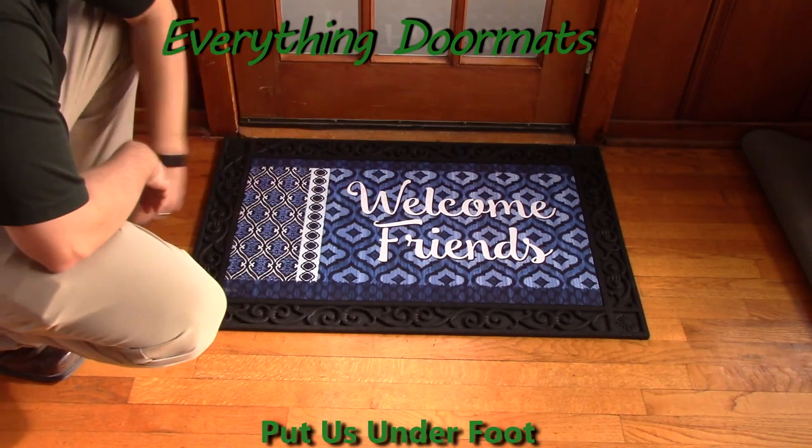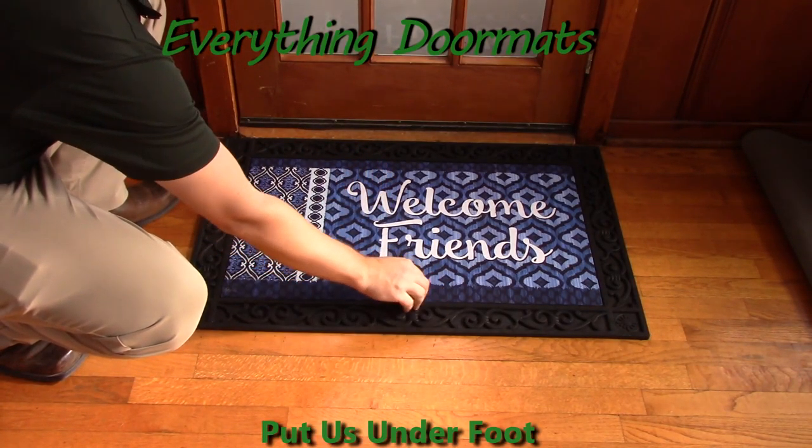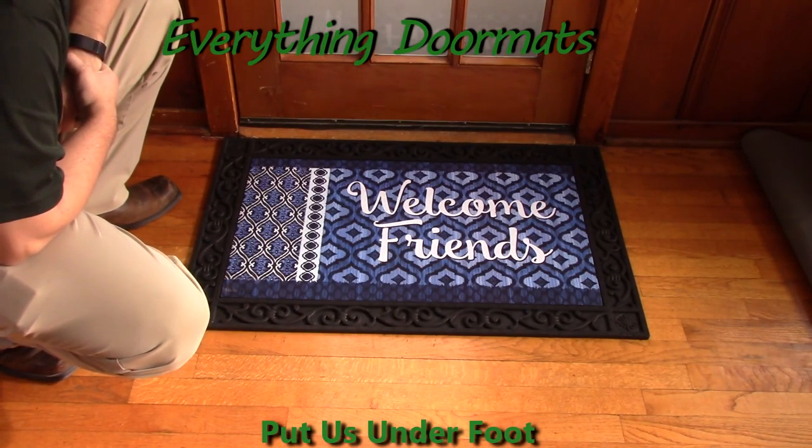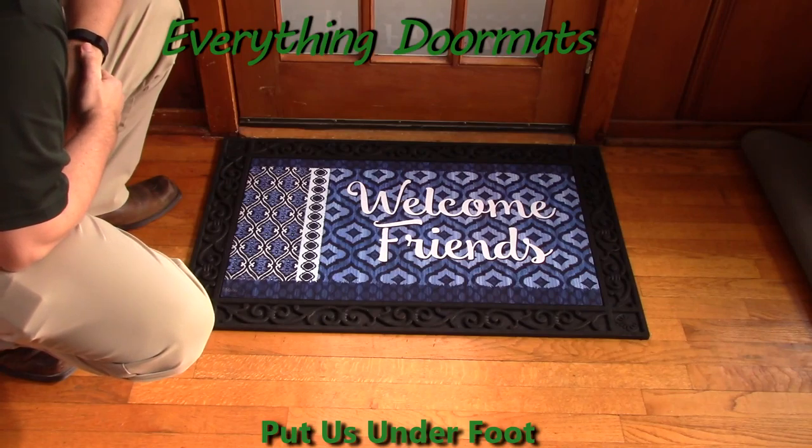Hi everybody, it's William, the owner of Everything Doormats here again, showing off some more mats for you today. Another great addition to our 2016 lineup is this Indigo iCat Insert Doormat.